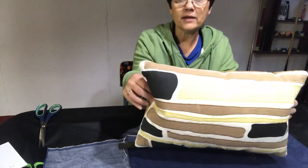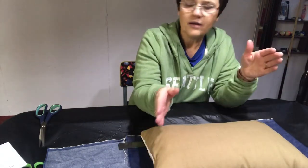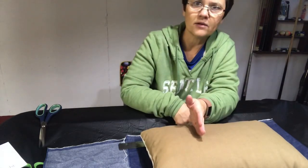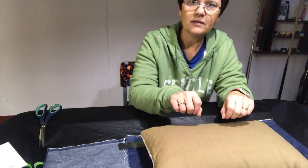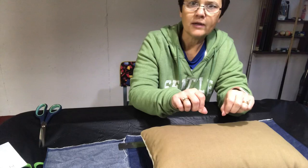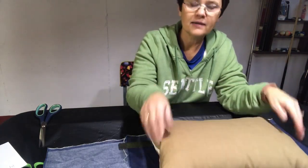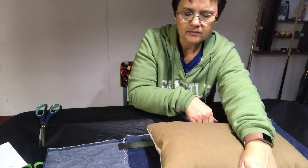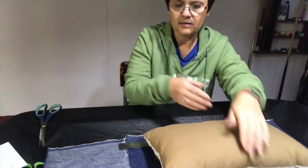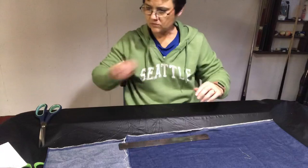Since there are no seam allowances on this, I did the 18 inches and then added another inch and a quarter for this overlap and another inch and a quarter for this overlap. I'll just flip under those loose edges and sew a small hem, because you have to have a way to stick the pillow inside the cover. Then I'll make it 12 and a half inches the other way so I can have my seam allowances.